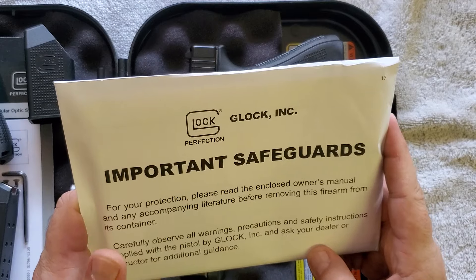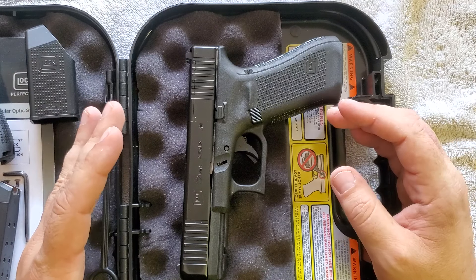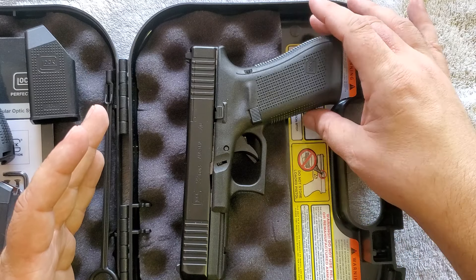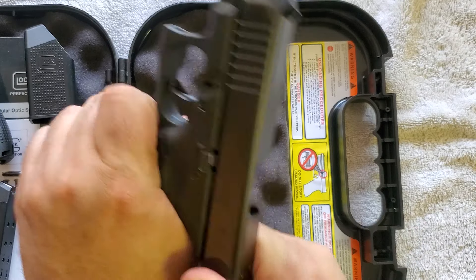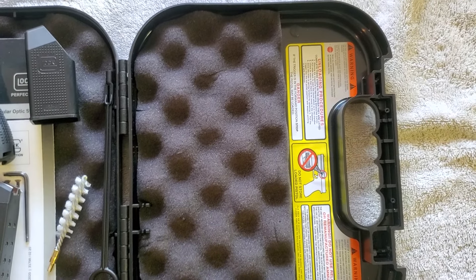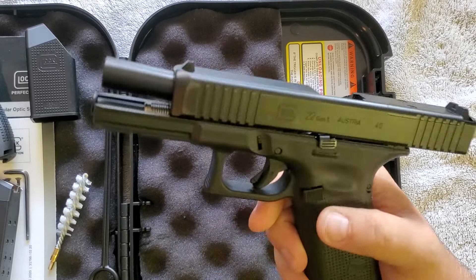Although this came from the factory and they fired one test round, it's unlikely it's loaded, but as a general rule of thumb we always check to make sure it's safe. We already removed the mag and we'll just go ahead and check the chamber — looks pretty clean actually. We'll go ahead and lock the slide back. Gun is safe. So why did I get a Gen 5?